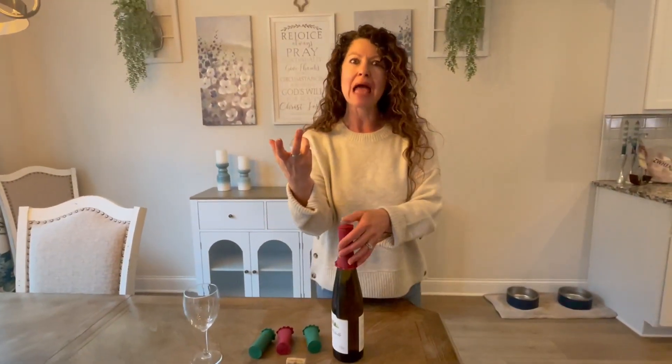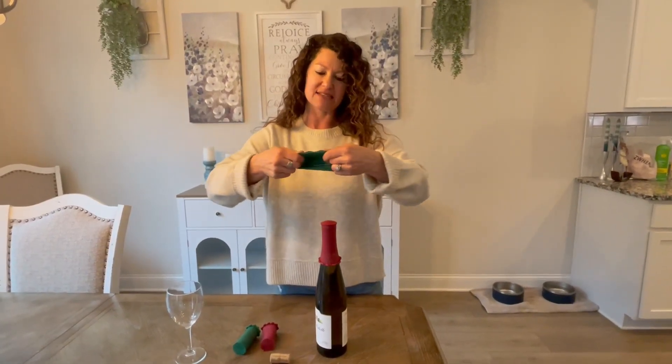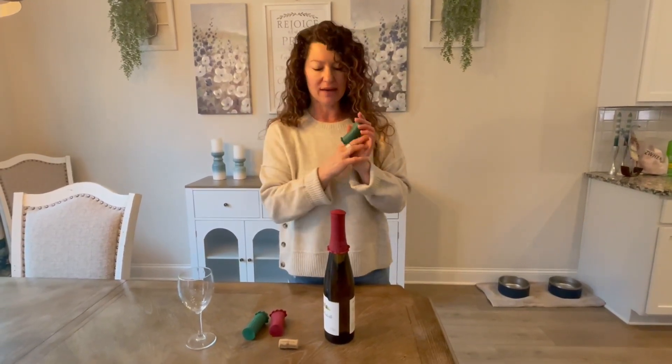Sometimes you open a bottle of wine and you break the cork, so this is great to have on hand in case something like that does happen. I'm so impressed with these — it's such a simple gadget, but really, really helpful, especially for the wine enthusiast in your life. Hey, I hope this helped.